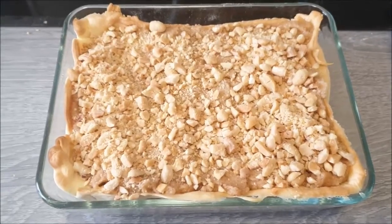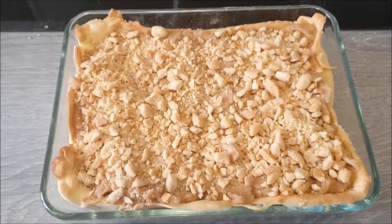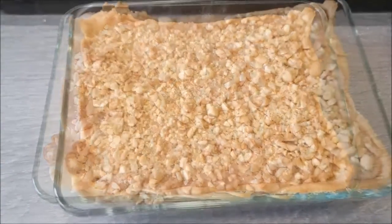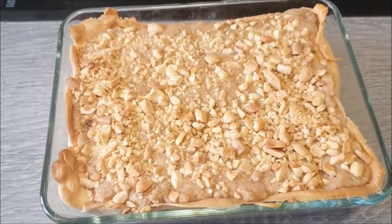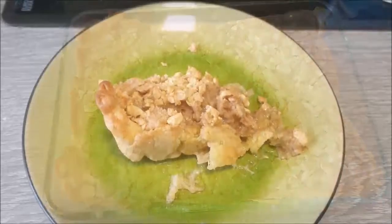I've spooned on the topping and then sprinkled the crushed nuts. I had more nuts than I needed, so maybe half that quantity next time. This is now going to go into the oven at 180 degrees for 20 minutes. And this is how it looks after 20 minutes — I'm going to leave it to cool before having a taste.